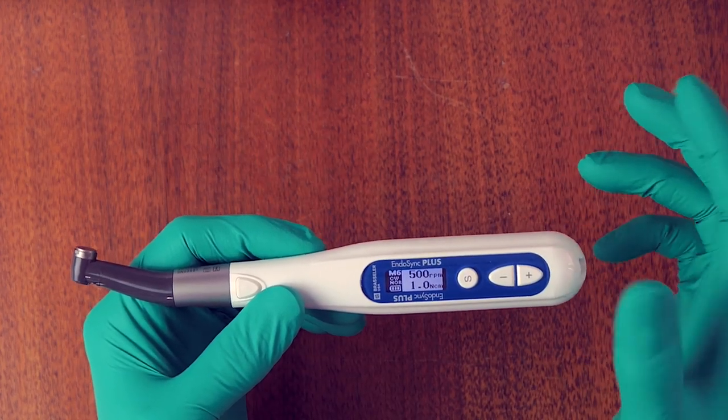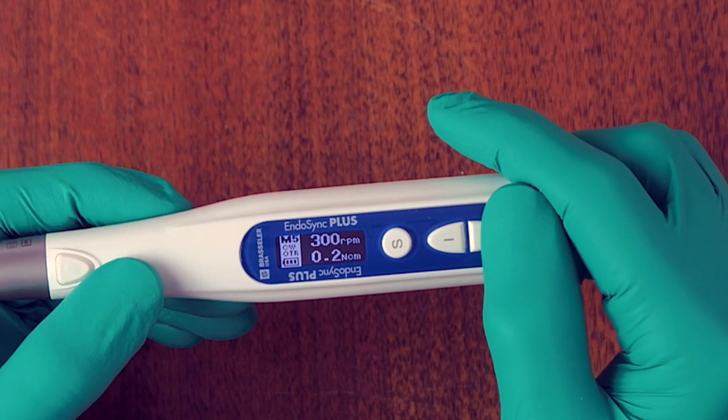Memory six is kind of a buffer setting — 500 RPM with a high torque of 1 Newton centimeter for those who don't want to use OTR and prefer to feel the torque setting manually. This is the one most people will end up customizing with their own setting. You may want to put something like memory five's 300 RPM at 0.2 for OTR, or set memory six to reverse direction at 300 RPM and 0.2 for the safest reciprocation motion in reverse.